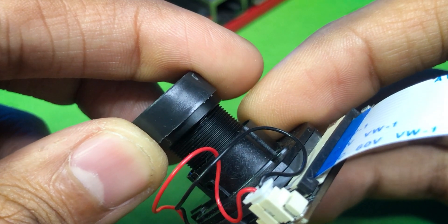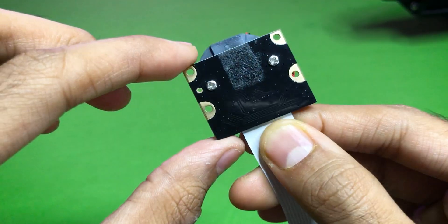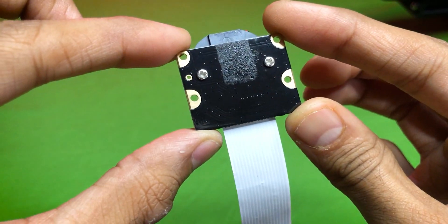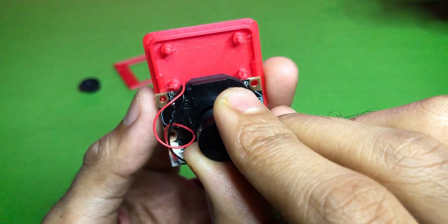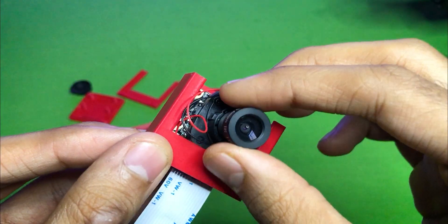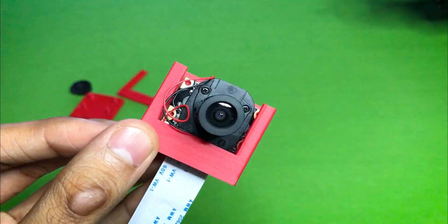I bought this Raspberry Pi camera to make our videos attractive, but we need a bracket to hold this camera. After testing many models, I couldn't find a perfect size holder for this camera. So without giving up, I created a perfect holder for this.